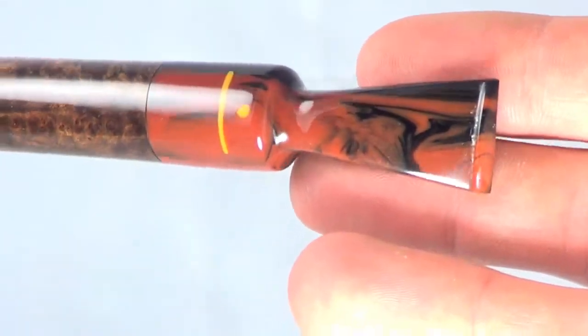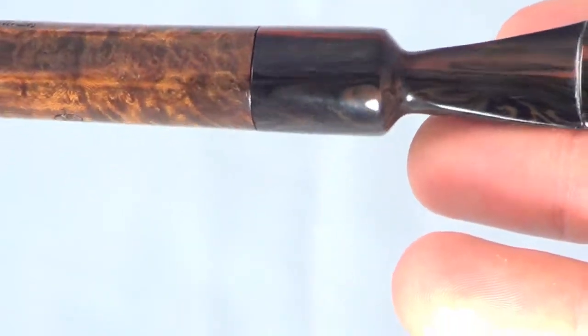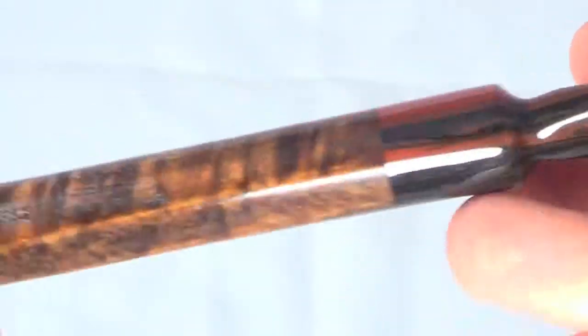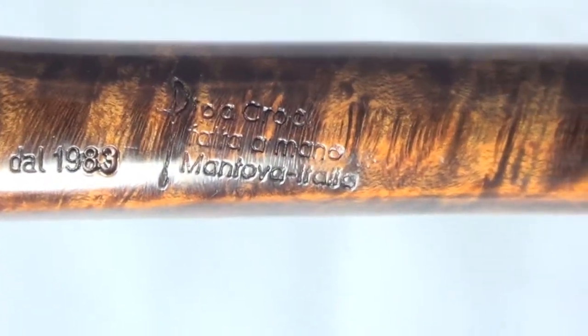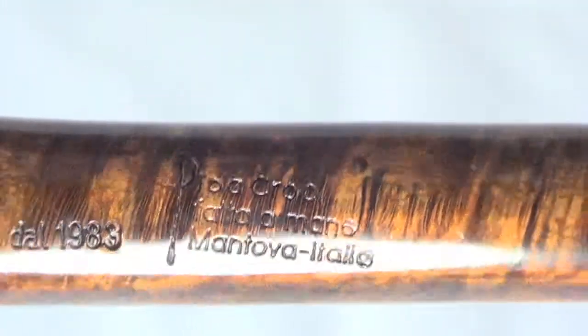The stem tip is untouched. The pipe is marked Pippa Kroki Fatta a Mano Italia, dated 1983. The Pippa Kroki logo is present.